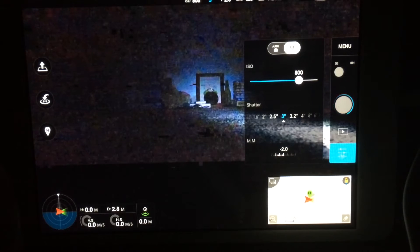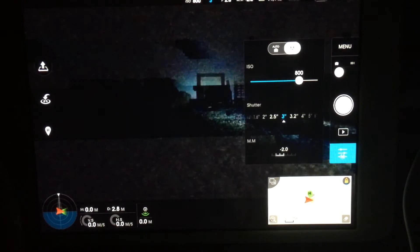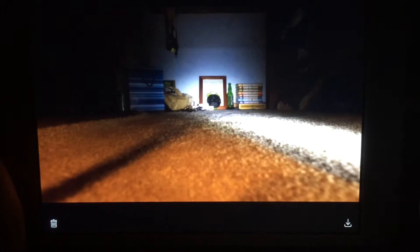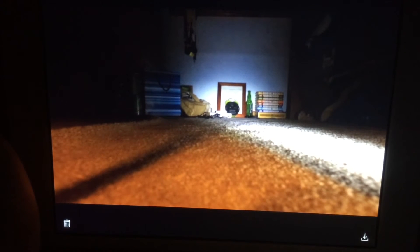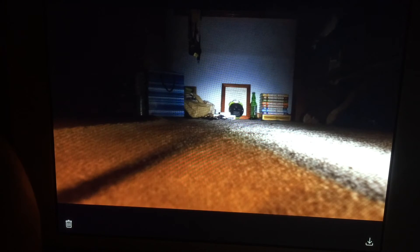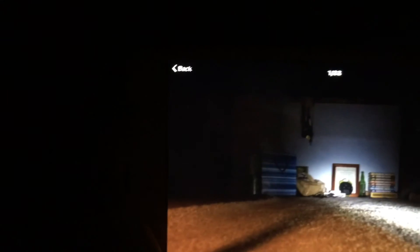Can't see much on the screen, but now if we go to photos — look at that, look at how bright that is. That's just from one little flashlight. I don't know how bright that is.